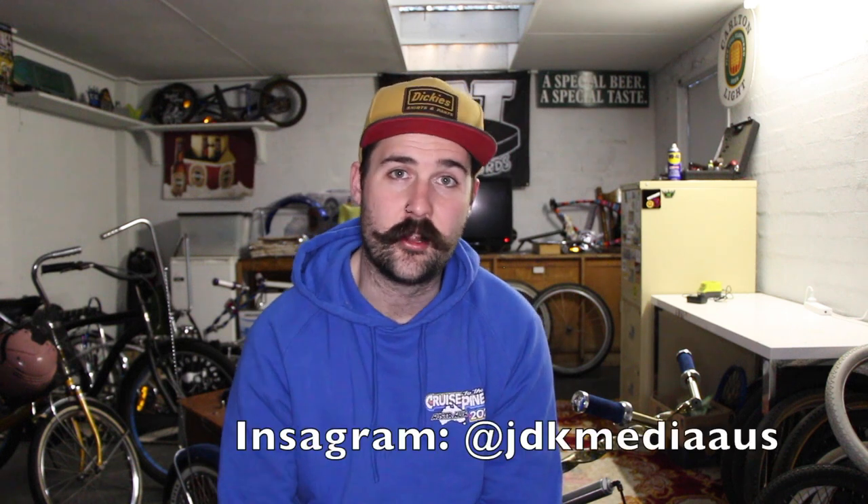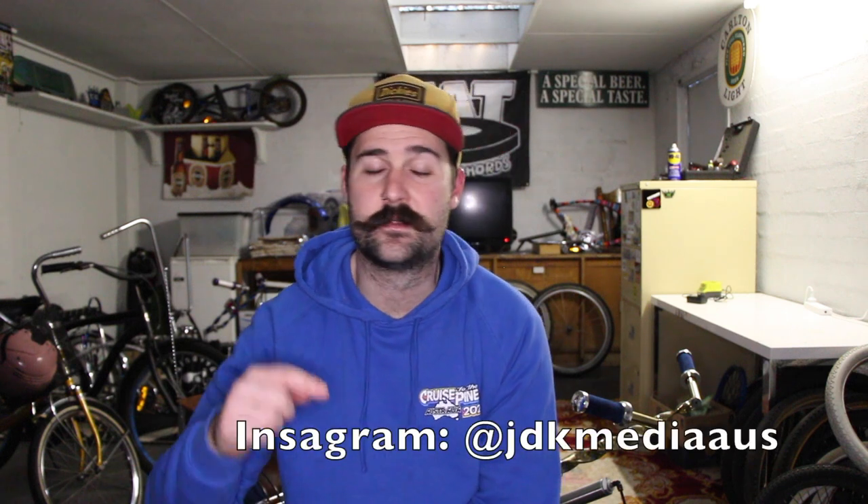Thank you for watching today. Hopefully it's inspired you with your building — think outside the box. Maybe build something with air, something that can hop. Hit me up on Instagram if you've got stuff in the works, I would love to see it. Don't forget to like and follow me on Instagram, like this video, subscribe, hit all those buttons you know you need to, and I will catch you next time.